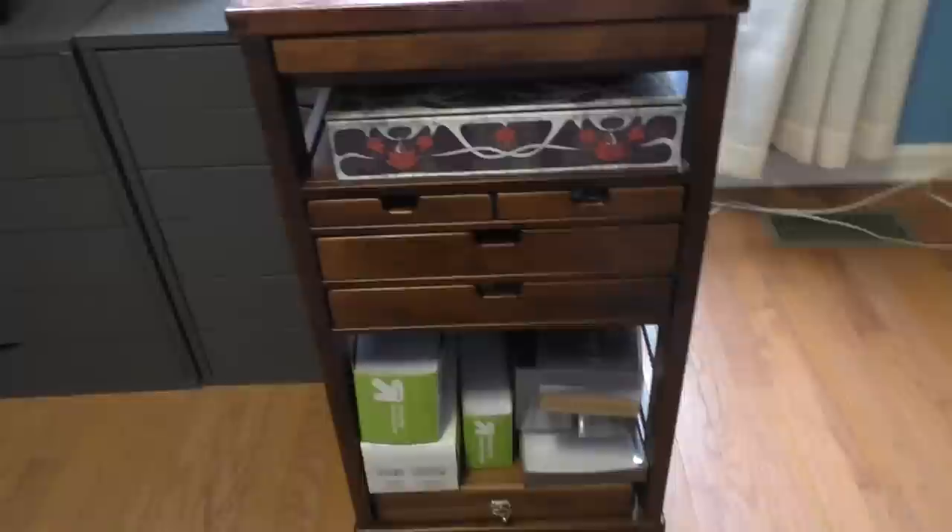I hope that with all of these storage ideas you get some useful ideas for your collection to help keep you better organized. Until next time, thanks for watching, and I'll talk to you later.